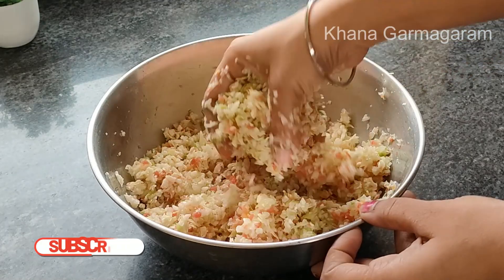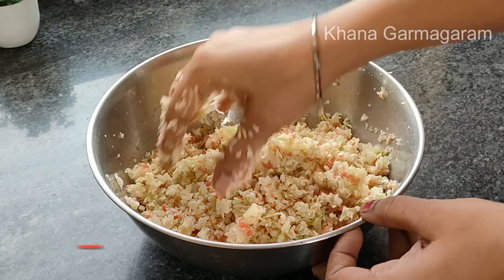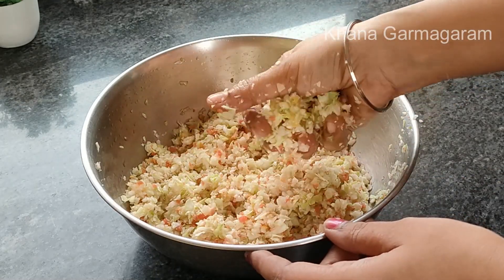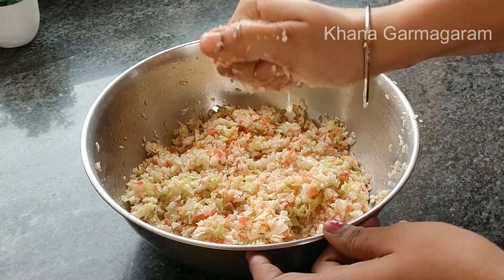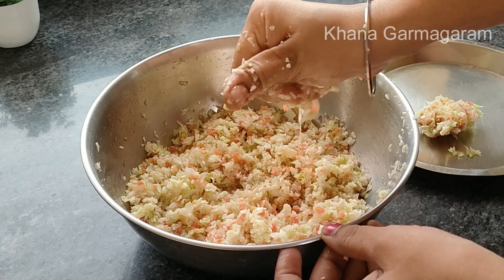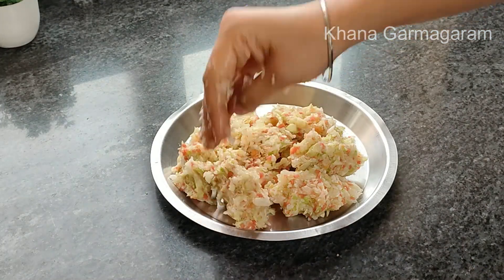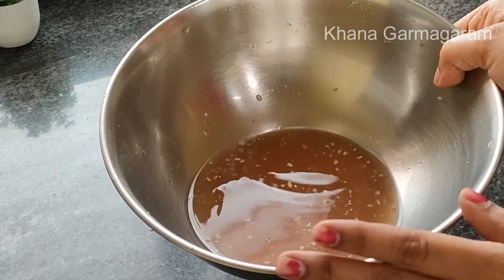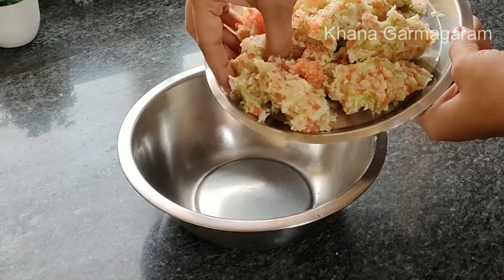Use this for 2-3 minutes or 1-4 minutes into the pot. Now add into the pot and put the lid on.